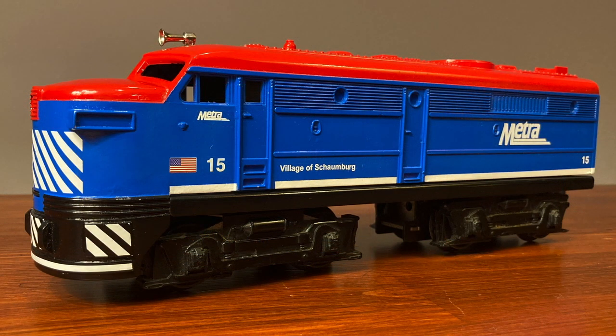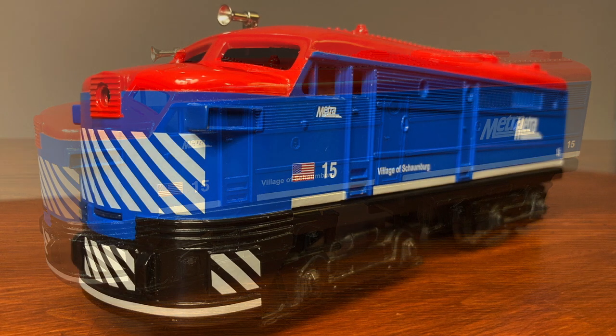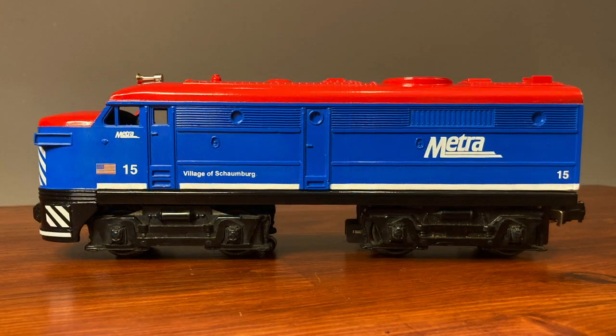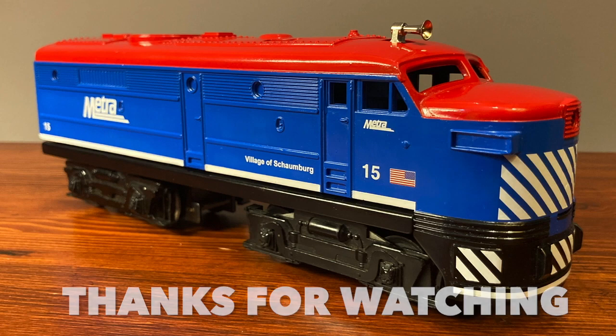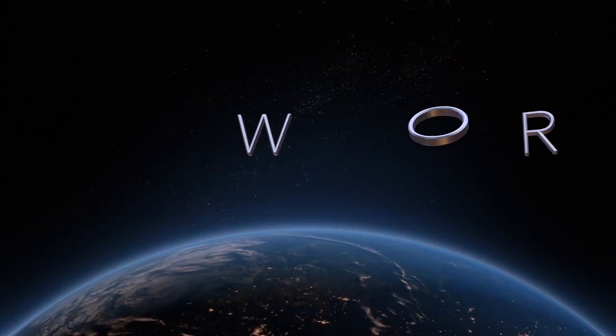So my lucky Metra streak continues with this Alco. And next, I think I might try to make a caboose for Metra. It doesn't make sense, I know — it's a passenger line, why would they need a caboose? But I think I'll give it a shot. If you enjoyed this video, I hope you did. Please like, and until next time, this has been Bob's Workshop. Take care.